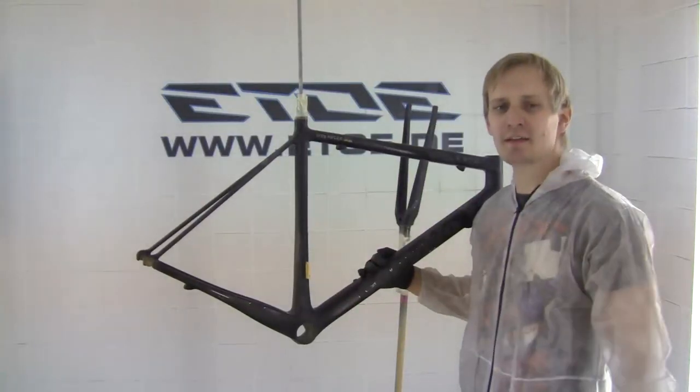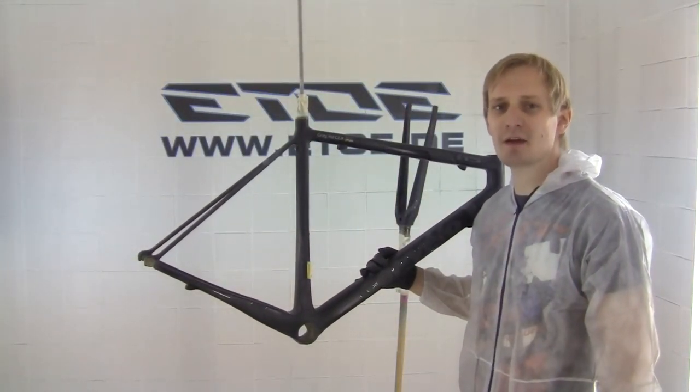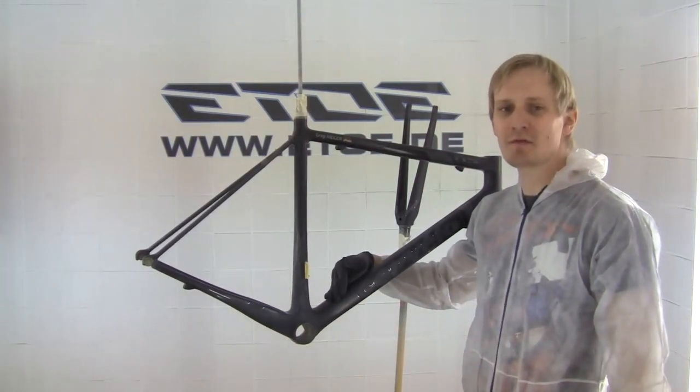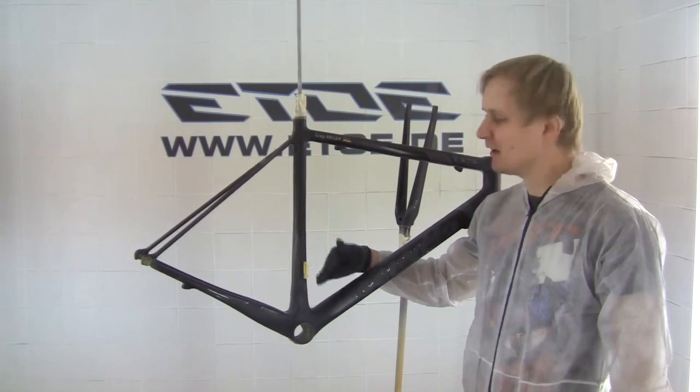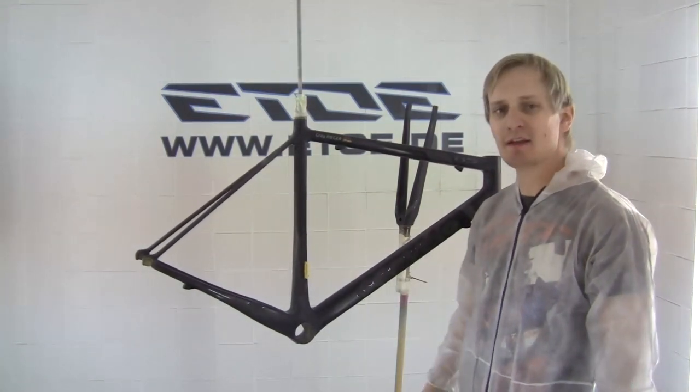The frame set is prepared for the last layers of color and matte clear coat. At first I spray on the black with some metallic and pearl in it to get a shiny surface. These tones are very nice in the sunlight. The black has to dry half an hour and after drying I can spray on the matte clear coat.